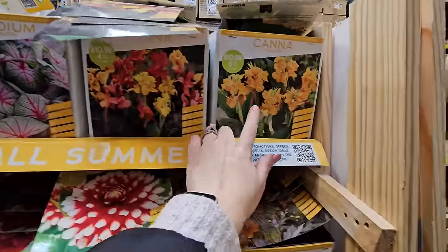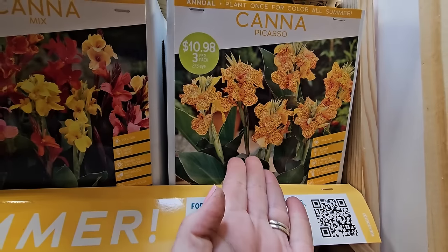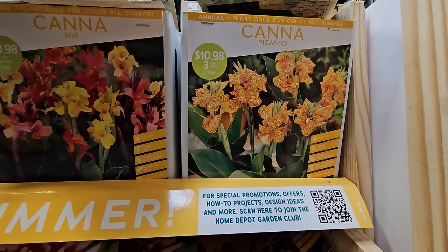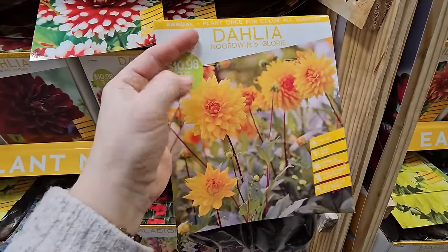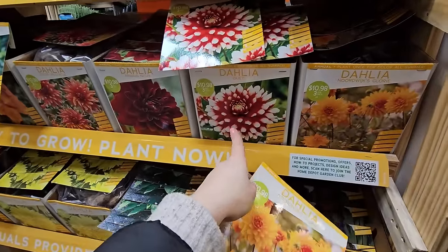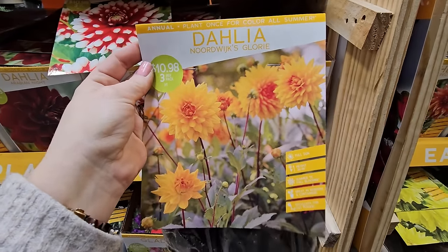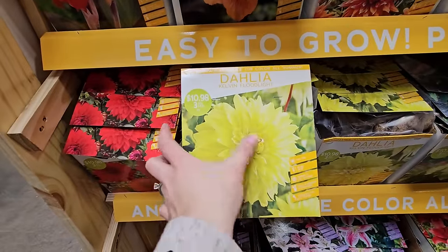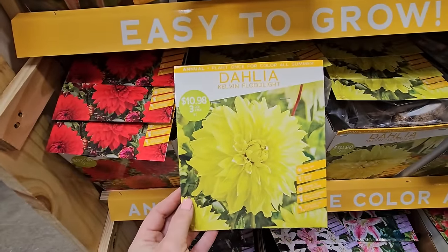Here's another canna mix, and look at this beauty — it's called Canna Picasso. It's almost like a freckled one that looks like an orchid, with a yellow-orange color with a little bit of red freckling. And another dahlia called Nordwick's Glory — I love that one. It looks like a smaller bloom, so it would be easier to arrange with than the larger blooms. But the impact of dinner plates is so worth it growing at least a few of them — they are stunning, 36 to 48 inches in height. And the Kelvin Floodlight is a classic yellow dinner-plate dahlia, three for $10.98.